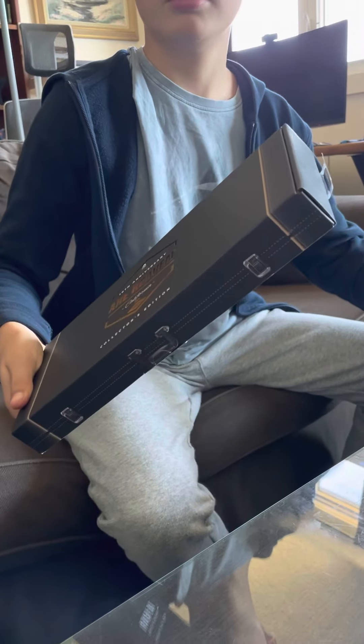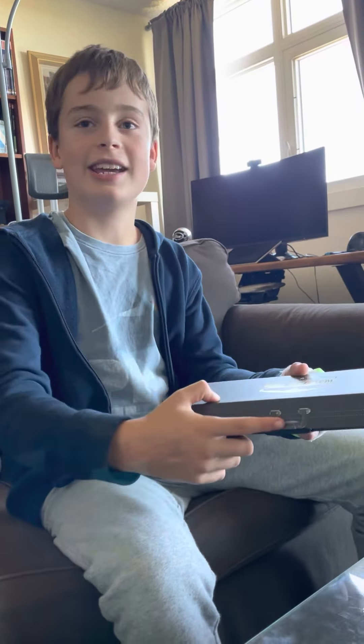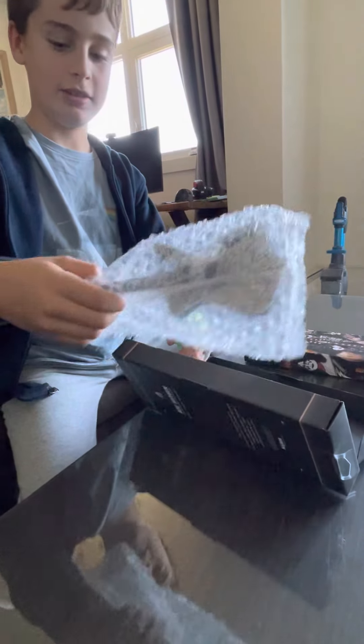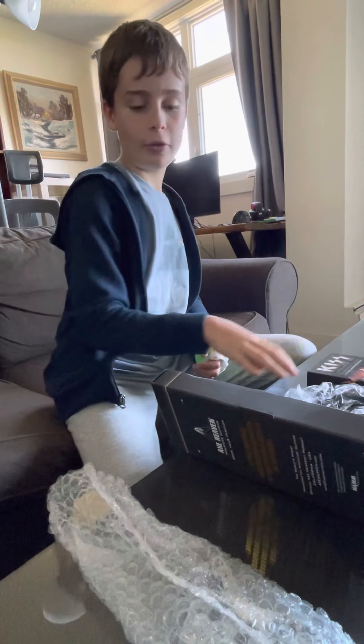I didn't know guitars can be boxed like this. How do you open this thing? Oh, here — that's really cool, it looks like a case. So you got the guitar, it's not that heavy, and we got the stand. And there's no pick — I thought it might come with a pick.